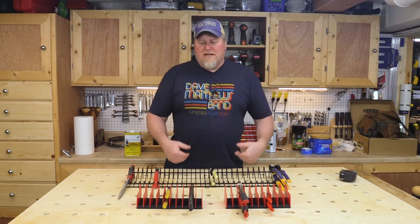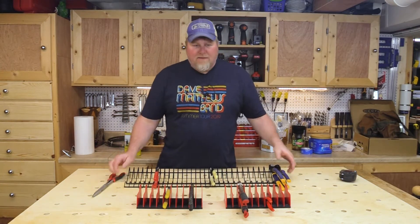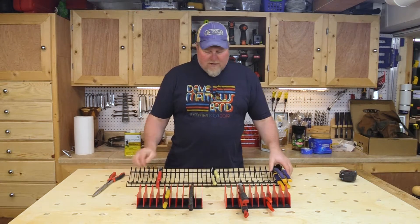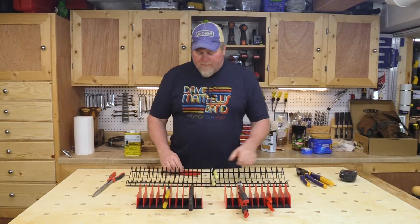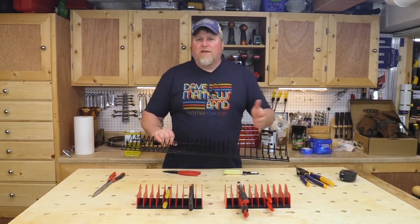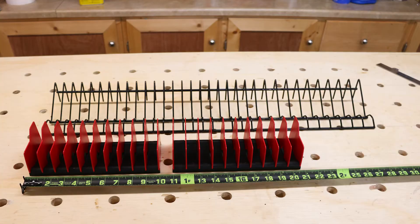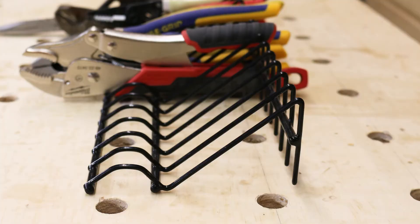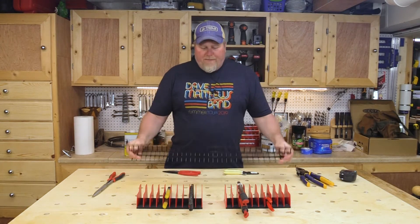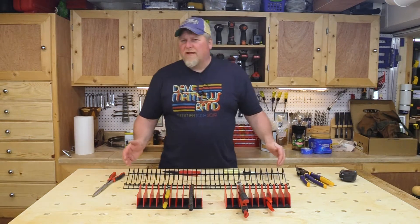I'm going to have links in the description so if you want to go to Amazon and check them out, you're more than welcome to. First off, let's talk about this wire rack in the background here — and that's exactly what it is, a wire rack for pliers. This is the one I bought first and fell in love with; I even bought my dad one. It comes in a 30-inch length, is two and a half inches tall, and about five and three-quarter inches from back to front. Very sturdy. It has, I believe, 30 slots in it.